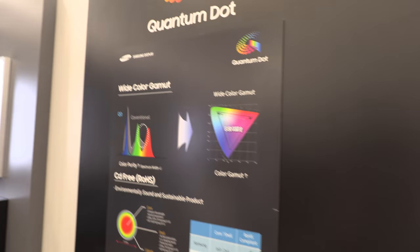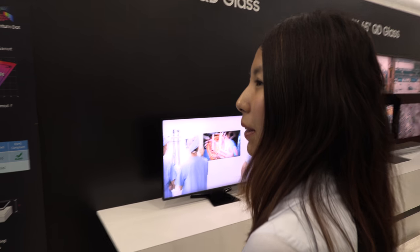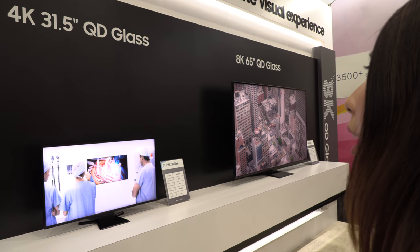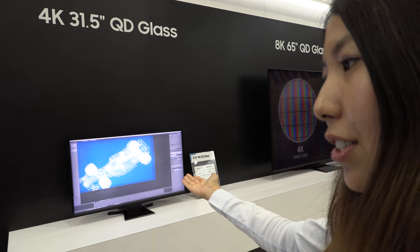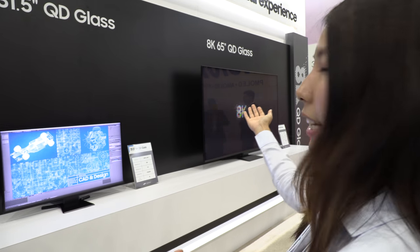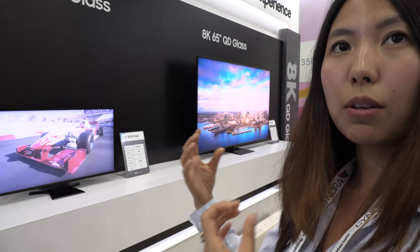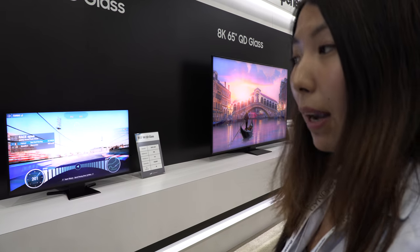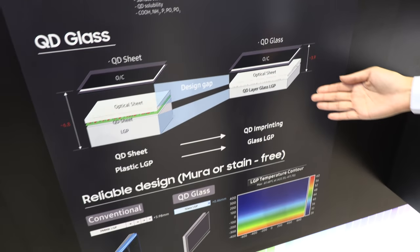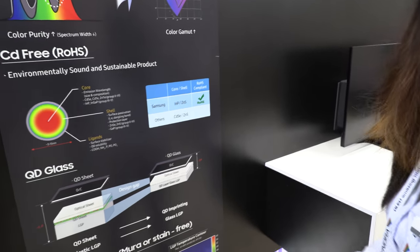Here we're showing quantum dot — Samsung is a leader in quantum dot. We have a 4K 31.5-inch QD glass display next to an 8K 65-inch glass display. The quantum dot glass acts as a diffuser, helping colors come through vibrantly. The 4K TV has 504 dimming blocks and the 8K has 720 — when colors aren't needed, the modules completely turn off, giving you rich blacks and bright vivid whites, better than normal LCD panels. The QD layer is imprinted into the glass itself.